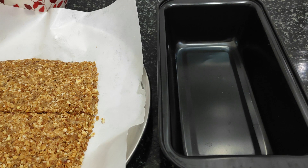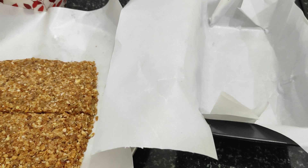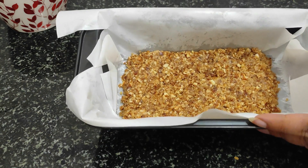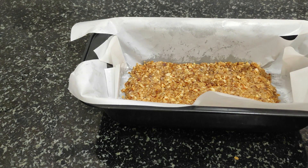I have a bread loaf pan. I will put butter paper on it so that when we place the bars, it is easy to lift them out. Now we add dark chocolate on top — I am going to put it in a super fine layer.